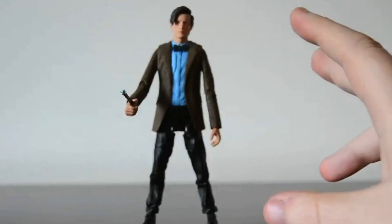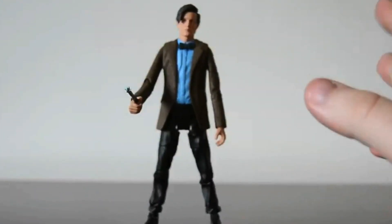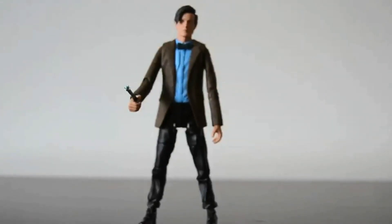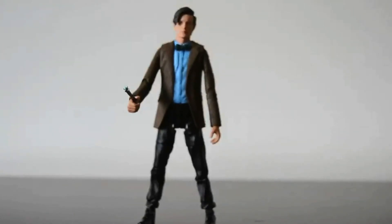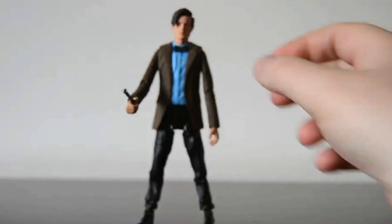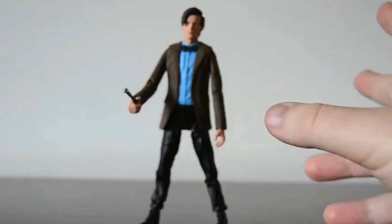This figure comes from 'The Almost People' and 'The Rebel Flesh,' I think. There are so many Doctor Who episodes I lose track of names and what happens, but in this episode the Doctor sports a different shirt — it's blue — and he sports a blue bow tie.